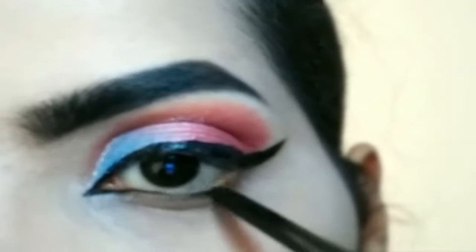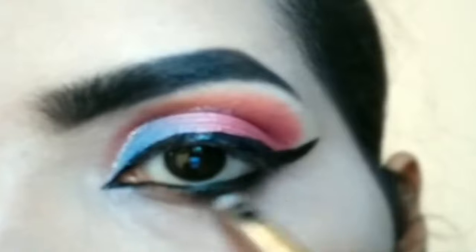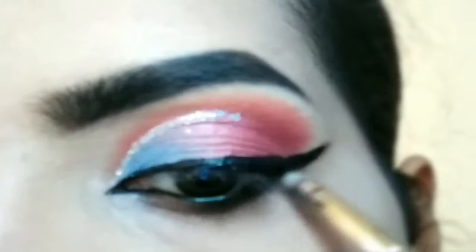I will coat it in the waterline. This is a Lakme product — smudge it. Then take the outer eye shadow and apply it.